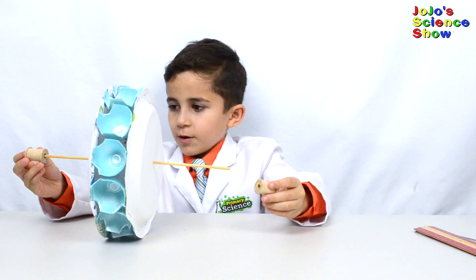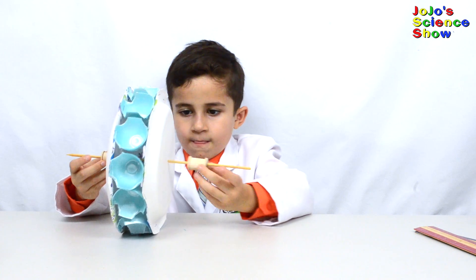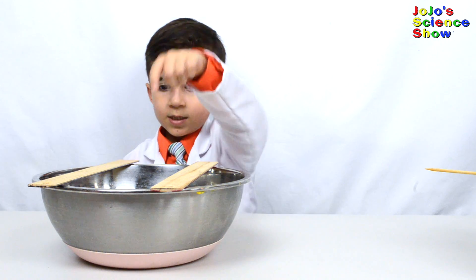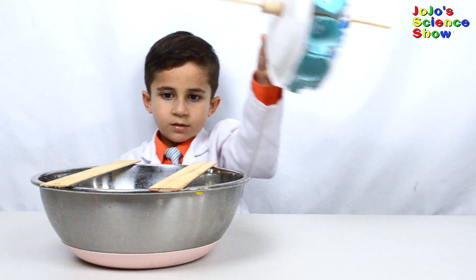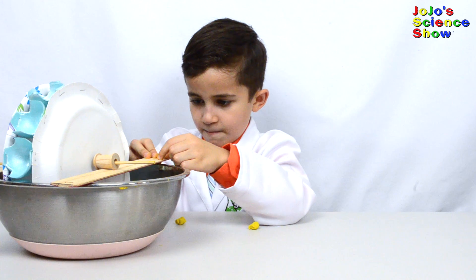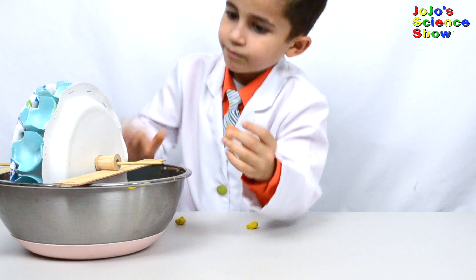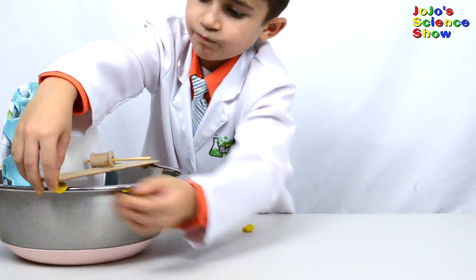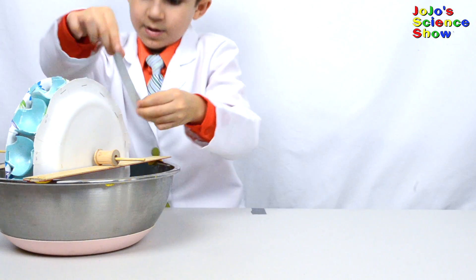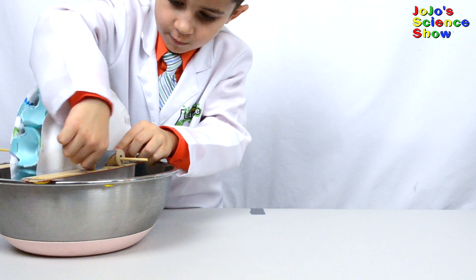Next, you put a thread spool on each side. You need to put your sticks or rulers across the bowl, then put the two spools of the water wheel on top of the sticks or rulers. Use your plasticine to hold your sticks or rulers in place. Now you need two long pieces of duct tape and take them across your ruler so that your water wheel doesn't move.